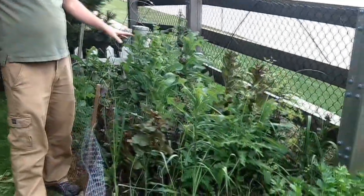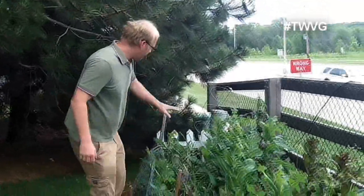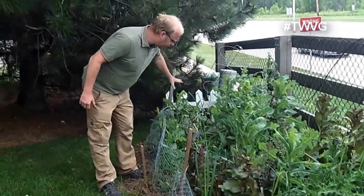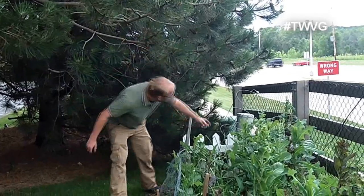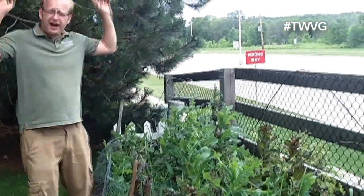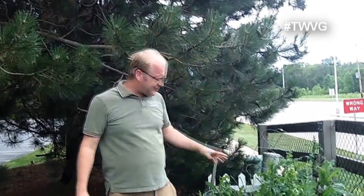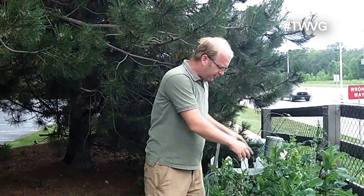We've got this bed of romaine lettuce — red and green — that has gone or is going to seed, and then I've got roughly 20 bulbs of garlic over here that I'm yet to get removed. I left the scape on one of these by accident, so we'll get that removed. This is kind of our extra bed here — we're behind a pine tree and this will serve a purpose.